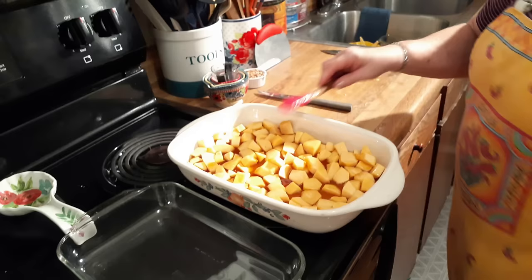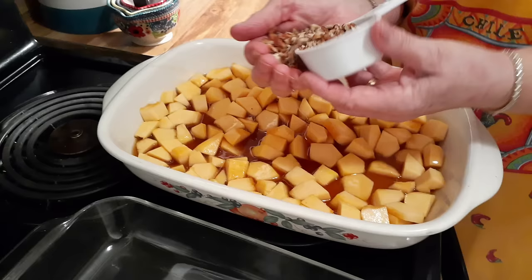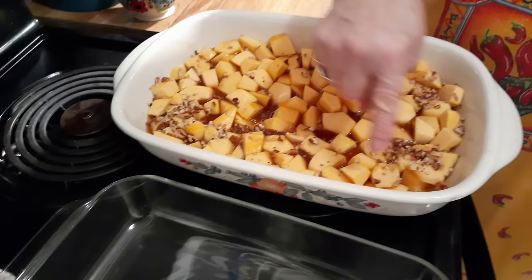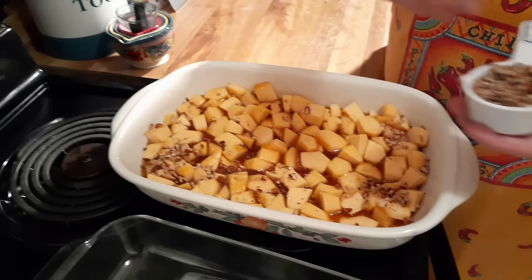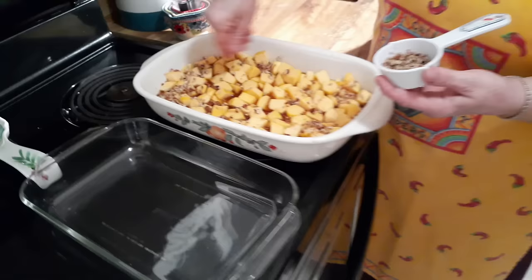Then we have one third cup of chopped-up pecans, and I'm supposed to sprinkle them on there — real ones, not fake ones. You mean they make fake pecans? Well, they make everything fake now. Them bacon bits and all that stuff is fake. The ones I buy at Sam's aren't fake — they're real.